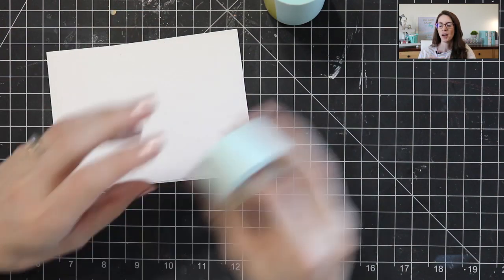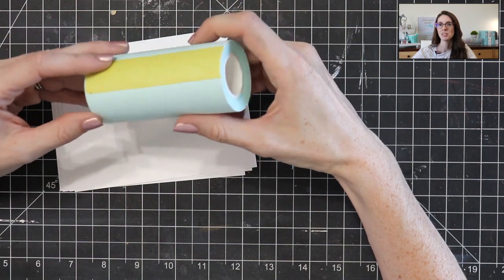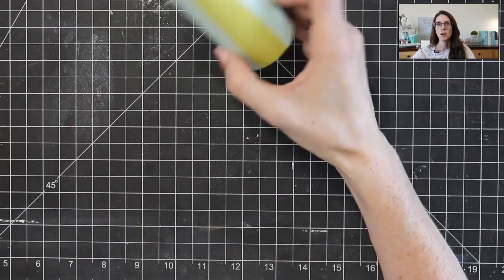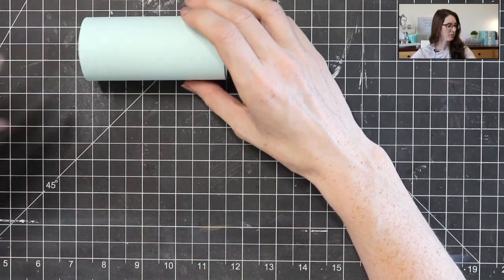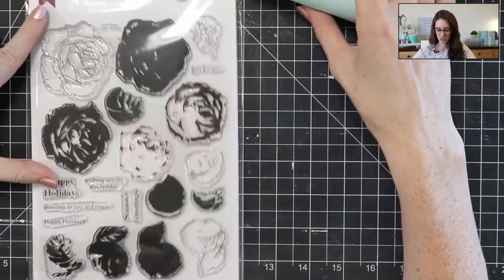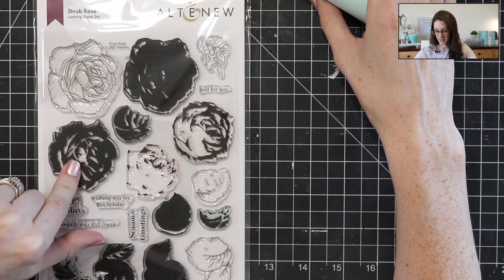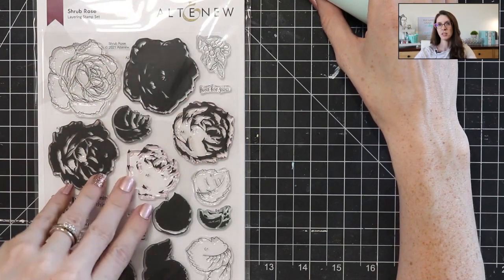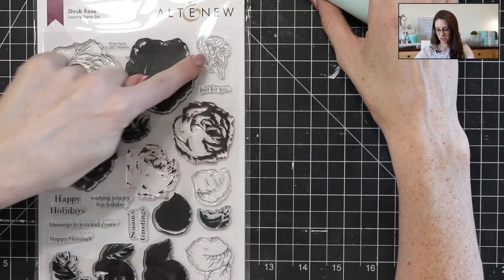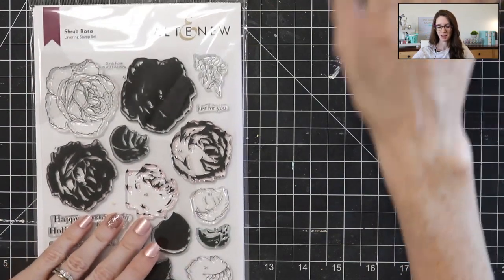I'm going to show you how to use this 4 inch roll with some of your stamps to create a masked one layer card. I'm going to be using this mint tape from scrapbook.com and also this Altenew Shrub Rose Set. This is a really pretty layering set, but I'm not going to use all of the layering pieces today — just some stamping and coloring with a few pieces. Let's get started and make a card.